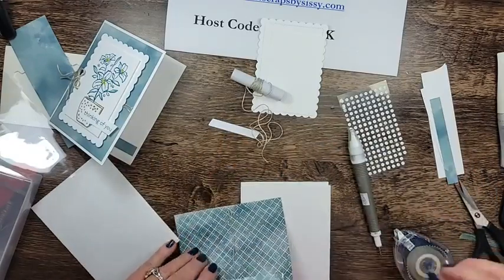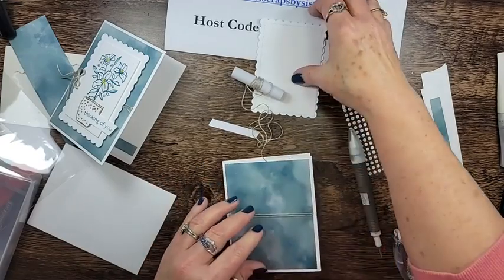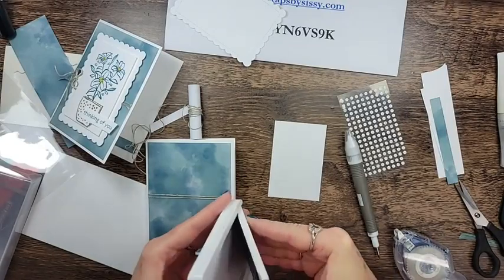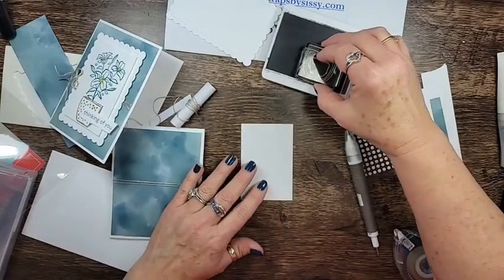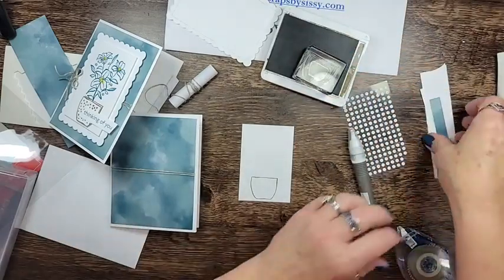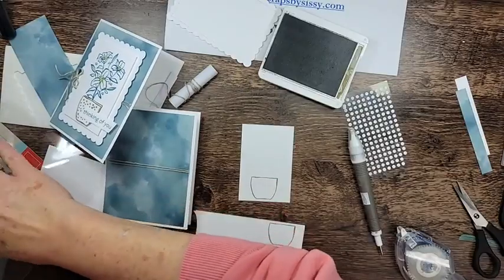We'll trim the thread and add it to the card front. Now let's go ahead and stamp — first, let me get out my Soft Suede so I can judge where we're going to put the Easter Lily. Soft Suede sadly is going away — that one was a shocker. There's our pot. We need to stamp it and fussy cut it, so I'll stamp it here and then add some polka dots to it.